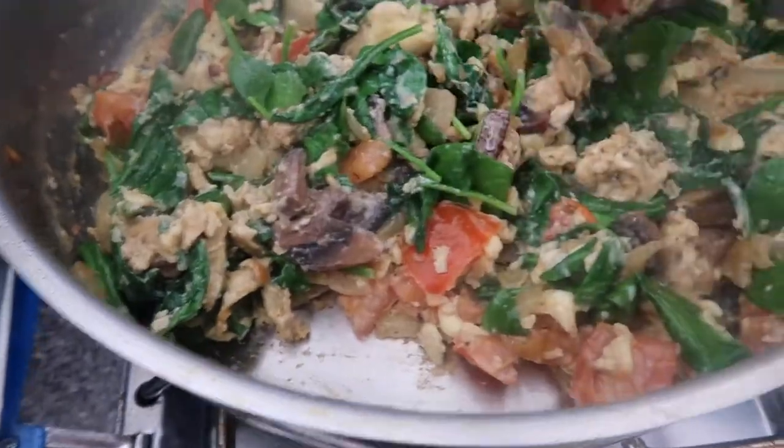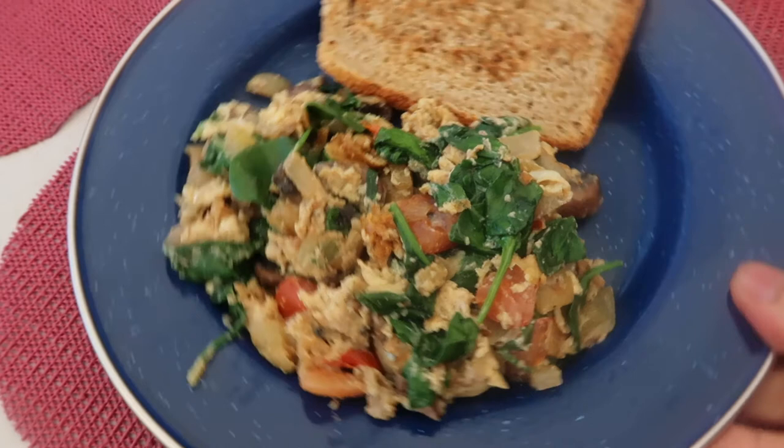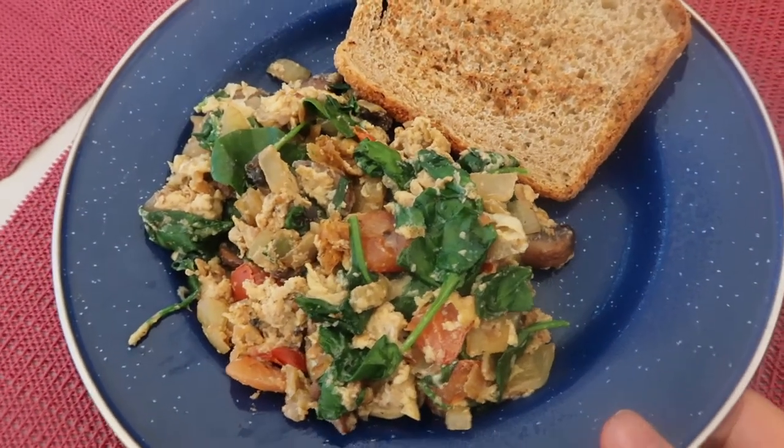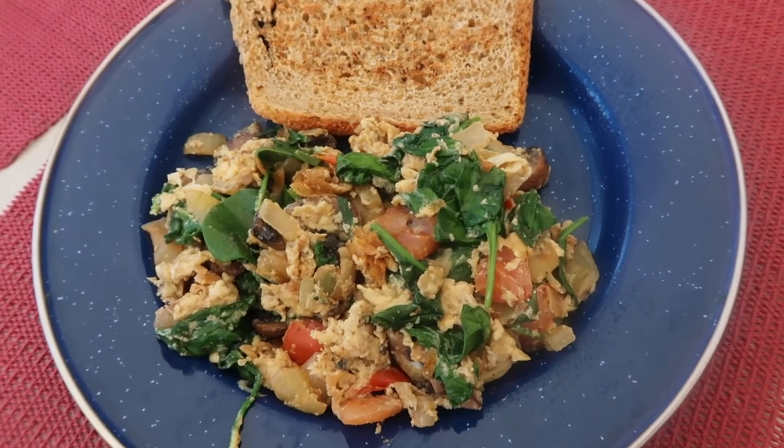I think it's pretty good now. So this is one of my suggestions: scrambled egg with toast bread. Look at that — very easy, very simple. If you want some more veggies in it, perfect.